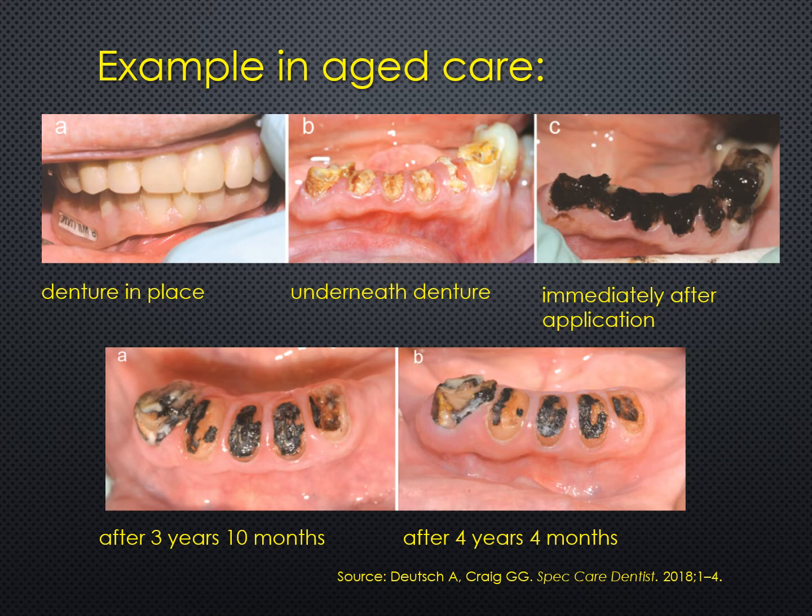The problem was those root stumps had become decayed. The top right-hand photo shows the situation immediately after the application of silver fluoride followed by stannous fluoride. These treatments were repeated every three to four months for a number of years. Looking at the lower left photo, after three years and ten months there's been a remarkable change — the root stumps look firmer and harder, which indeed they were. The lower right photo shows the situation at four years and four months.